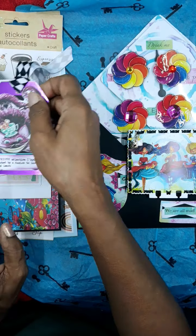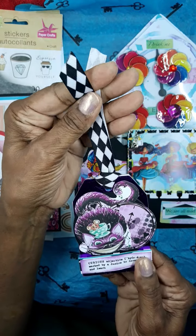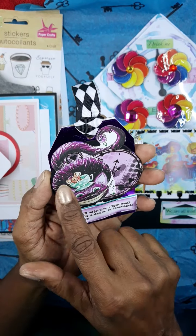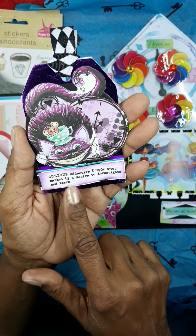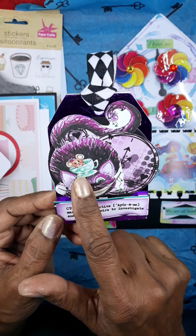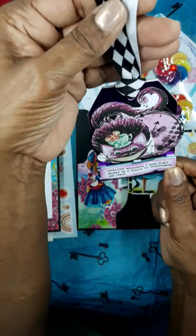Here is her tag, and she's used some ribbon that I like - this diamond pattern ribbon. I like the purple here, and this says 'curious - marked by a desire to investigate and learn,' and that's what we are as crafters. It has a little teacup with the mouse sitting on the cat's head and the clock. I like that.